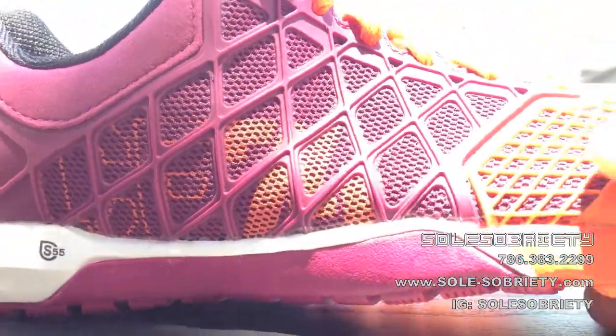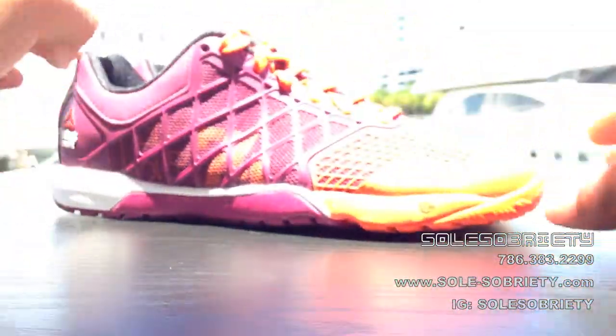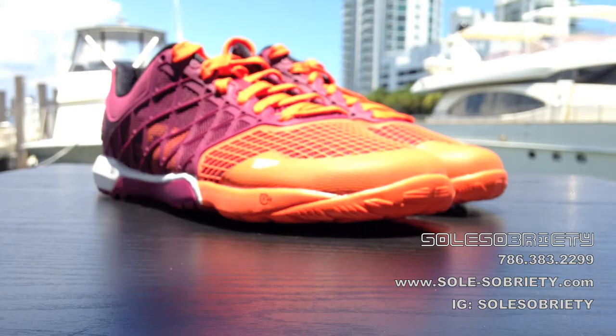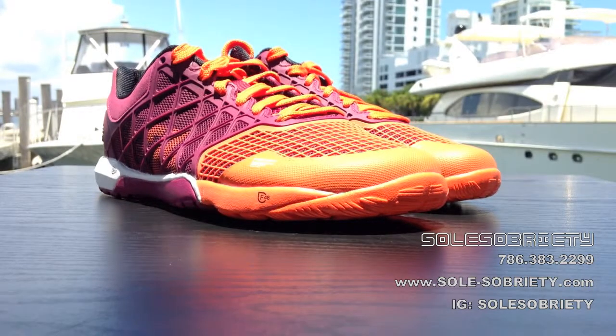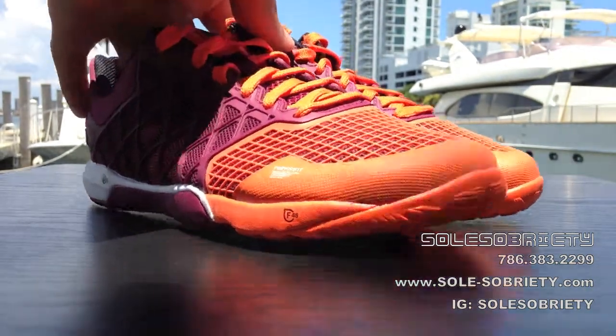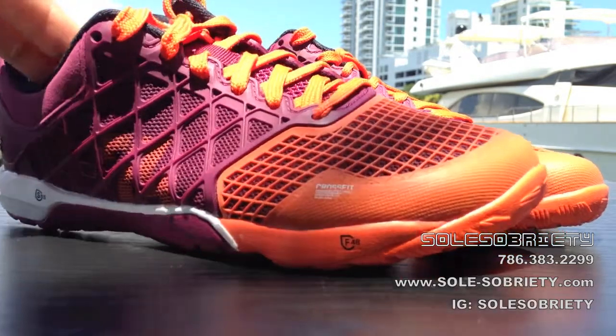The one other thing they did introduce with the 4.0 that wasn't with the 3.0 is an antimicrobial sock liner. So if you guys are like me and you sweat a lot when you're doing your WODs, that's a really good addition because sometimes these things could get a little yucky.